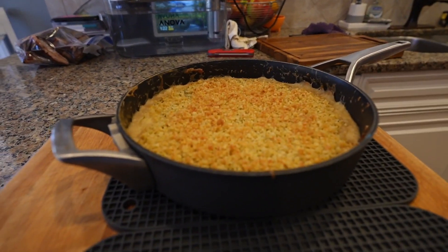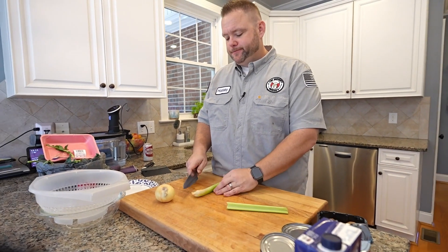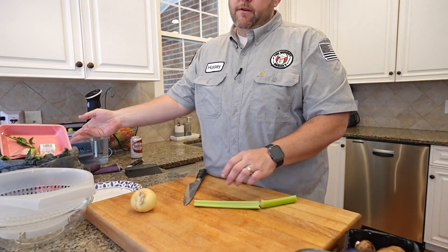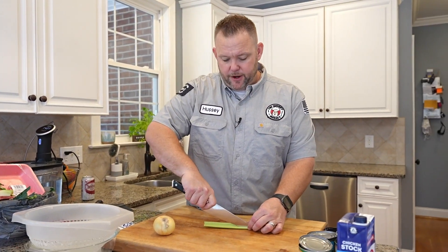Green bean casserole. If you were to ask my wife right now what is your favorite side dish for the holidays, she loves this green bean casserole. So this is for you, dear. I love her. She loves some green bean casserole, and I love green bean casserole too, but there are other things I like maybe a little bit better on the holidays.